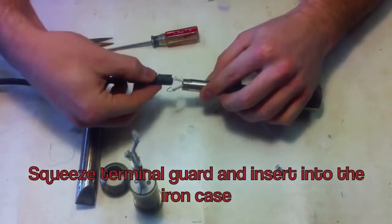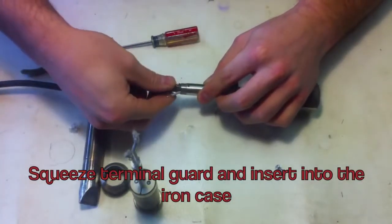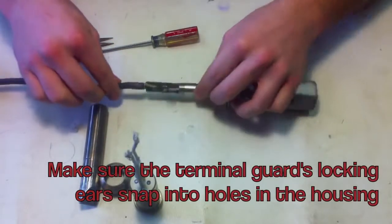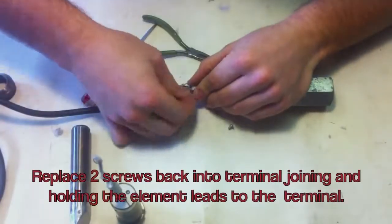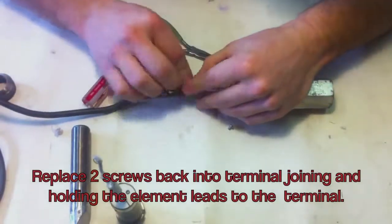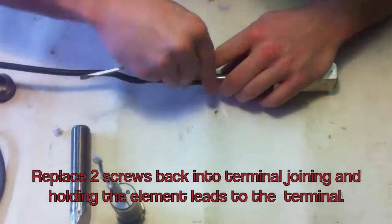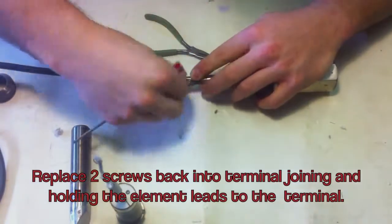Squeeze the terminal guard and insert it into the iron case. Make sure the terminal guard's locking ears snap into the housing. Replace the two screws that you removed from the terminal in the beginning, and join the two wires — those of the element leads and the wires on the terminal — together using the screws.